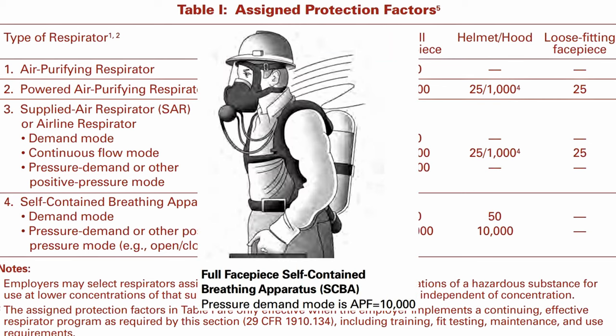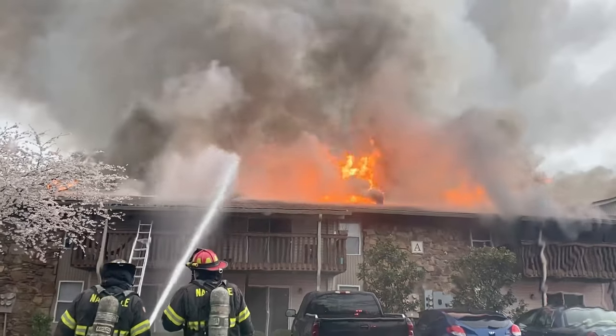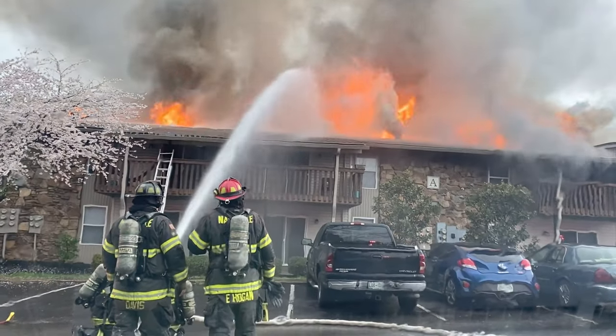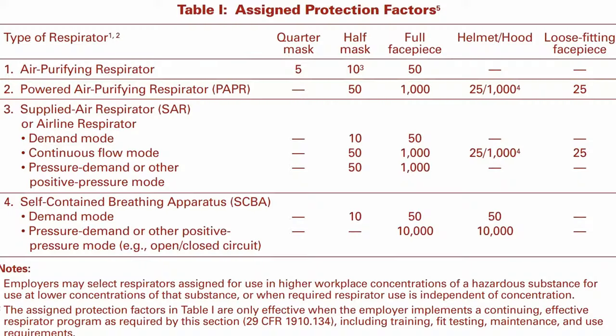A self-contained breathing apparatus is used in environments immediately dangerous to life, such as in firefighting. This system uses compressed breathable air and has an APF of 10,000. It would be overkill for any hobby application.